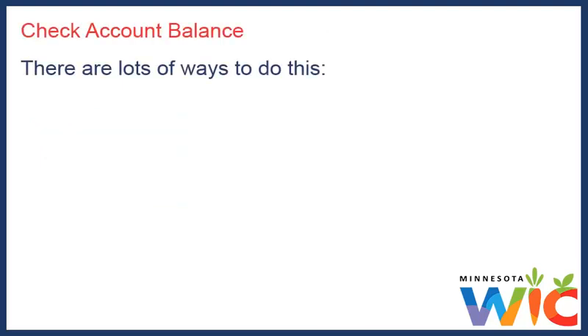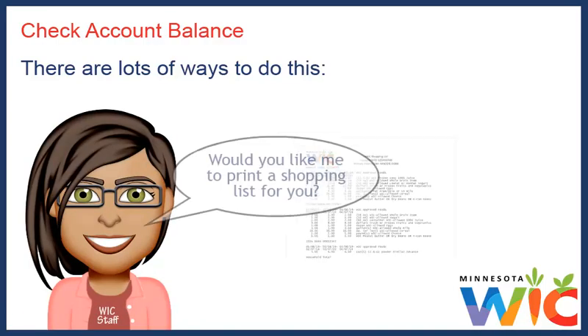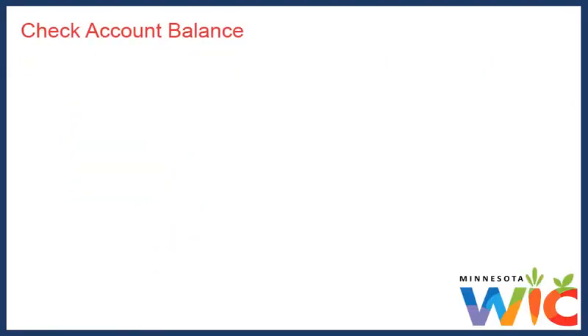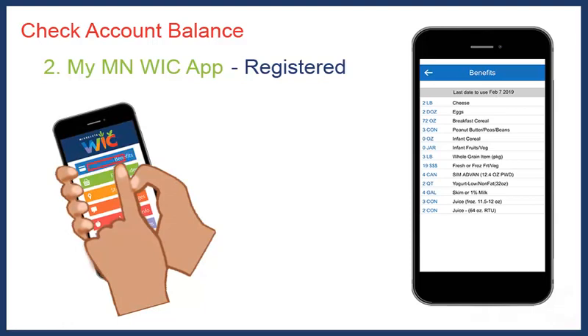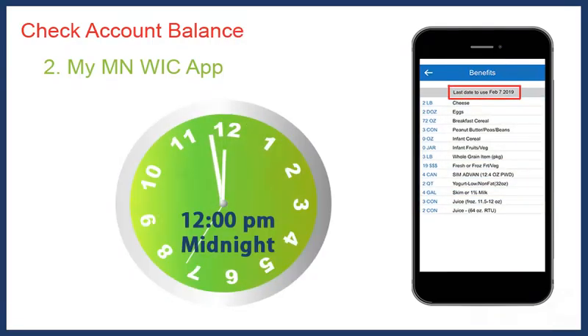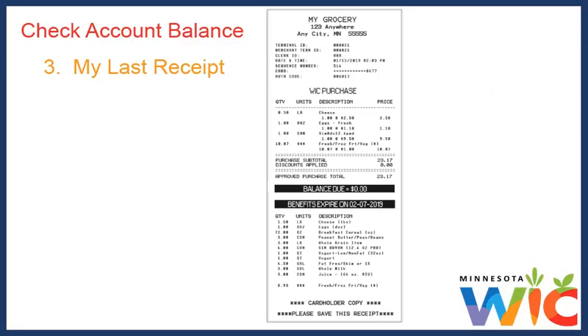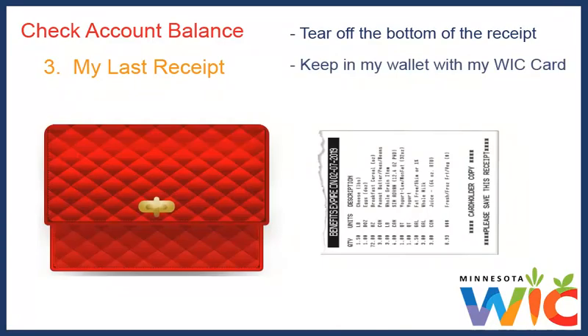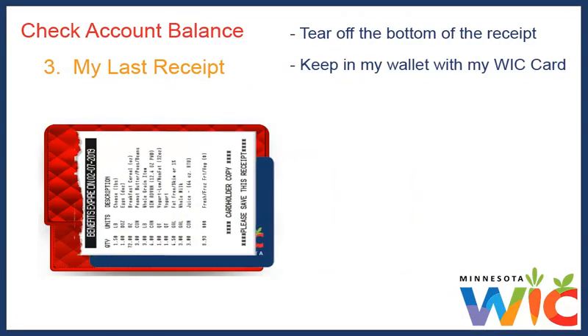There are lots of ways to do this. Whenever they add food to our WIC card at the WIC clinic, they will print a shopping list if I want one, but it's only current until I buy something. The easiest way to see our current balance is to use the My Minnesota WIC app — I can open the app, press Household Benefits, then the Current button to see what foods I have left to buy and the last date I can purchase them, which ends at midnight on that date. Checking my last receipt is another easy way: the receipt shows what I bought and at the bottom shows what I have left to buy and the last date. I just tear off that bottom portion and keep it in my wallet with my WIC card.